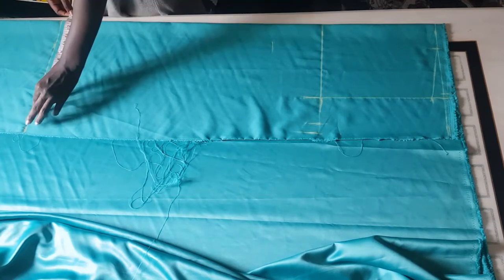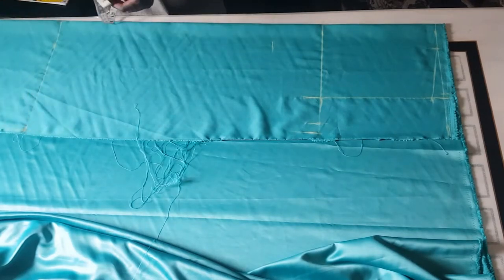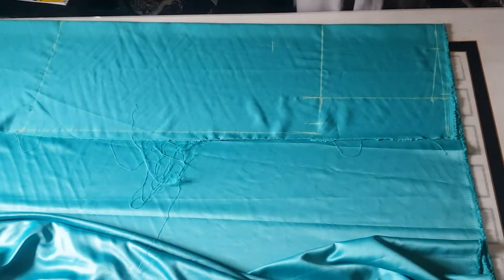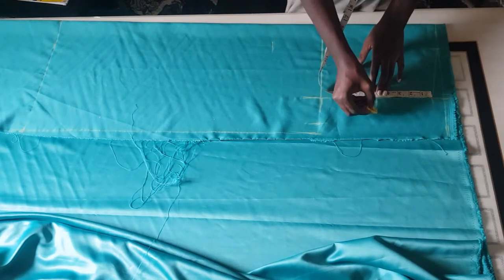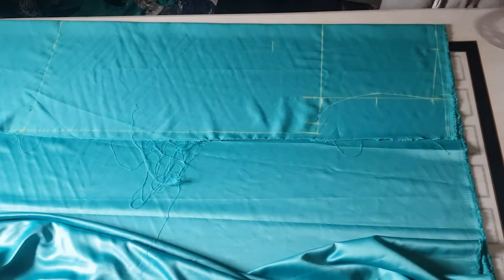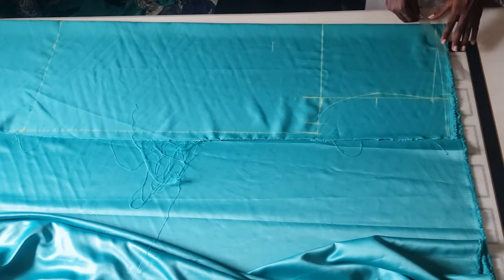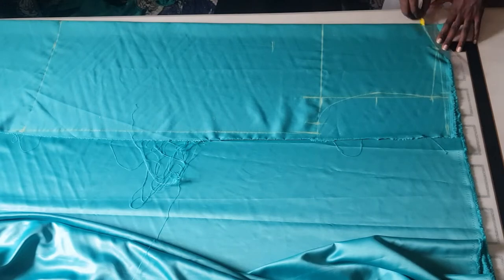I'm going to mark 13.5 on the hemline, then use my straight ruler to connect my lines. On my armhole line, I'm going to determine the midpoint — in my case, about 5 inches — then come back by half an inch. I'm going to use my curved ruler to connect it. To form my back neckline, I'm coming down by 1 inch, then using my curved ruler to connect it like so.